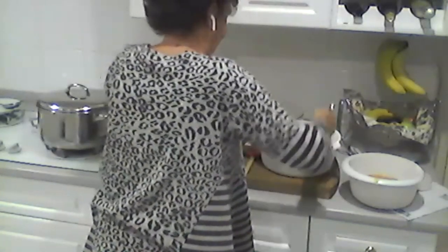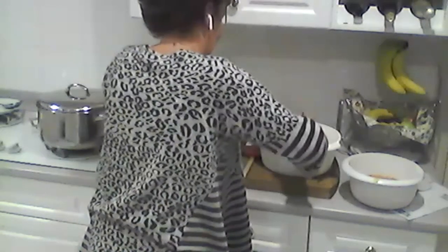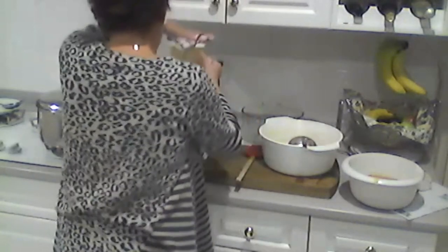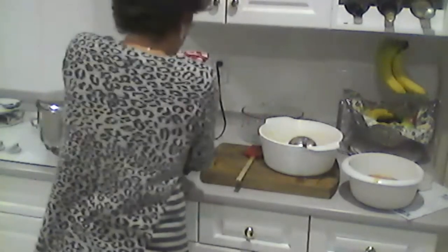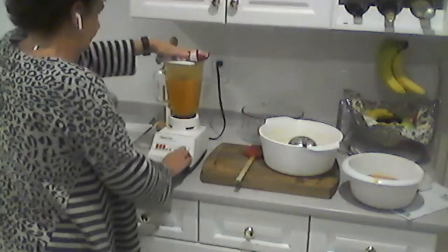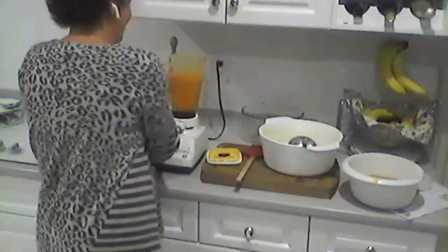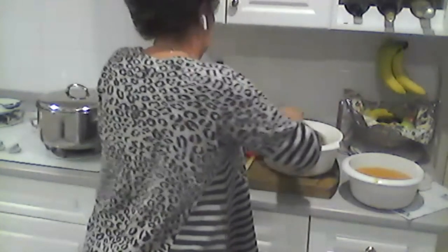Pumpkin is cheap, and if you have a cool place to keep it, it can last a long time — just like squash. Pumpkin is also really good for digestion. We make pureed pumpkin for the dog because he has a sensitive stomach. It's also good for cats with diarrhea — not constipation, make sure you don't mix those up. Pumpkin and squash are similar, and they're high fiber, so good for animals but they don't need a lot.